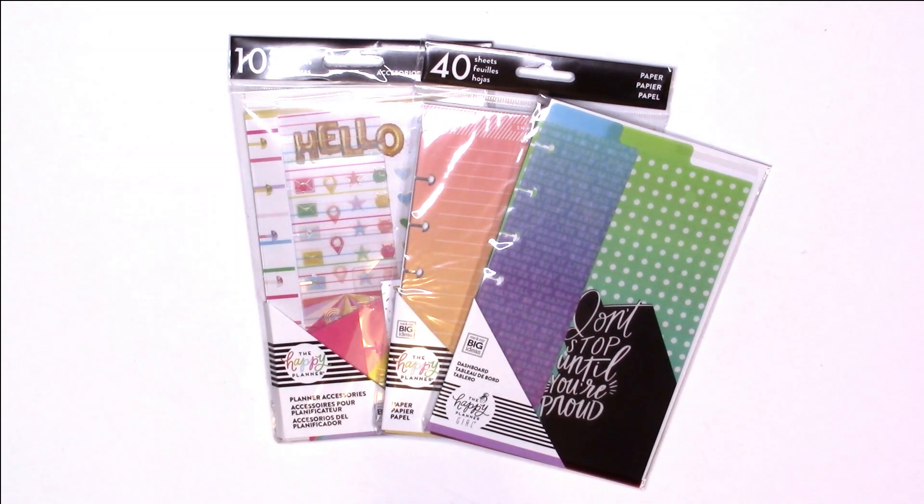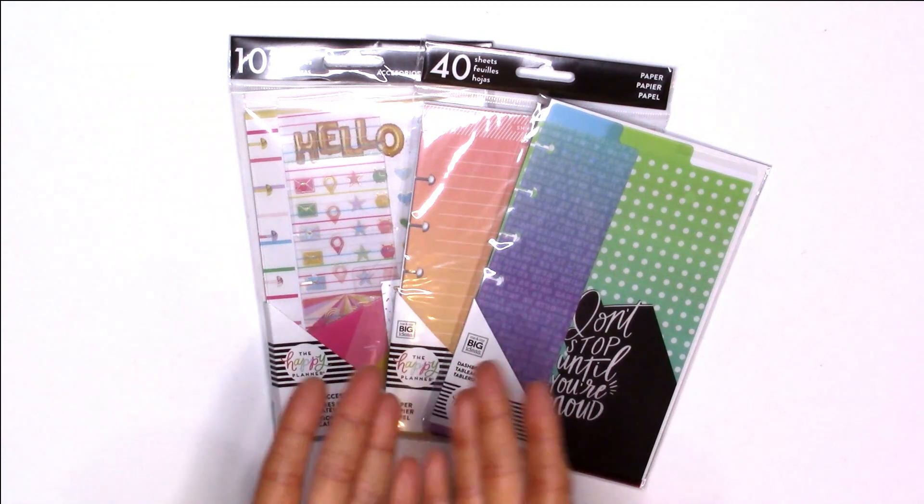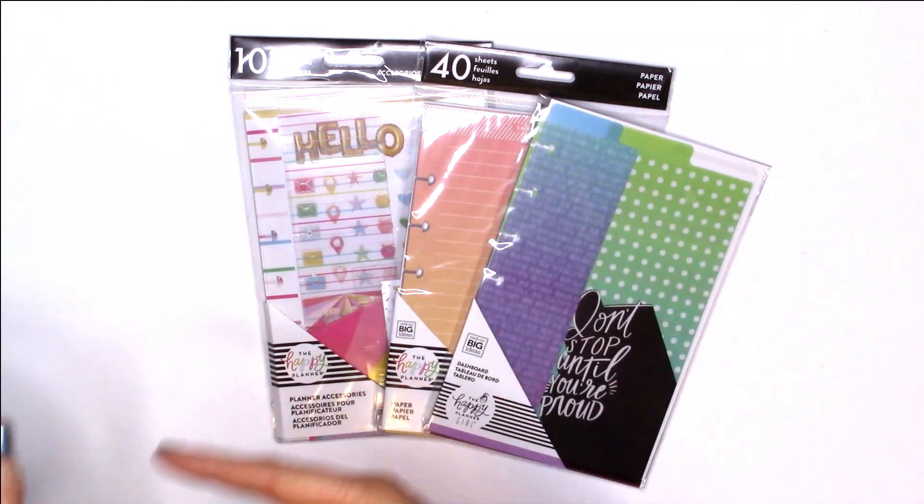Hey everybody, this is Jennifer with Giddy Jen Plans. Welcome back to my channel. If you would like to see a mini haul from Michaels, just keep on watching.